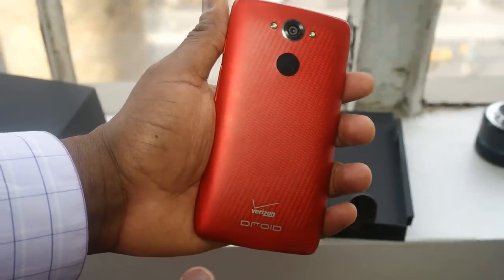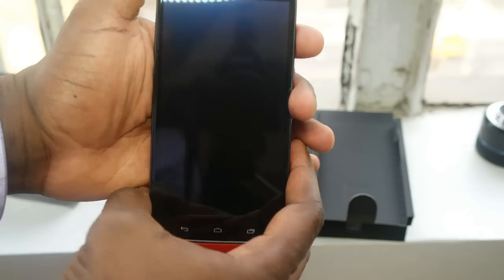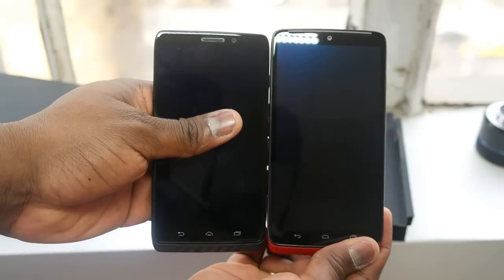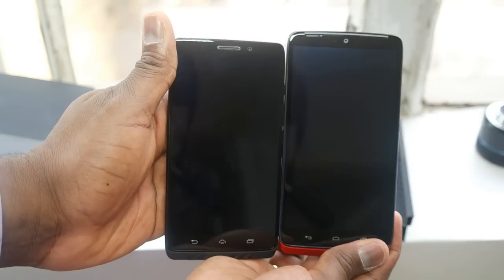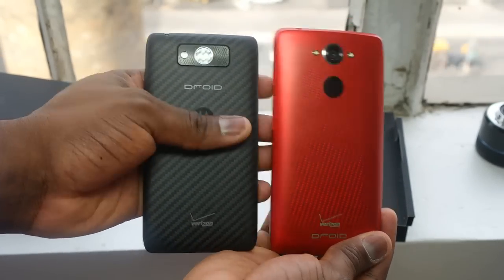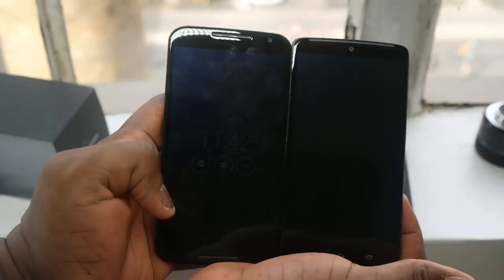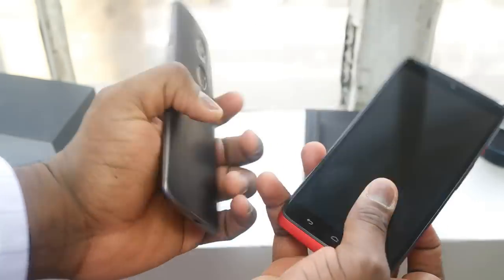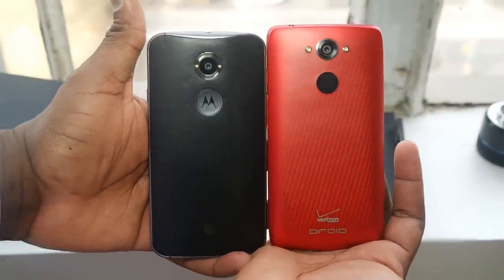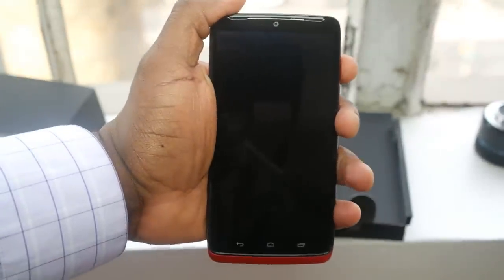Looking at the Droid Turbo, it still has a very Droid look and feel. Someone might say this is the Moto X, but as we compare it to the Droid Max from last year, you can see the design is very similar — it looks like the Droid Max has grown up a little bit. Comparing it to the Moto X, the Droid Turbo has thinner bezels, it's not curved like the Moto X, and it doesn't have that ring flash. They're roughly the same size in terms of height. Let's power this on and see what we have here.